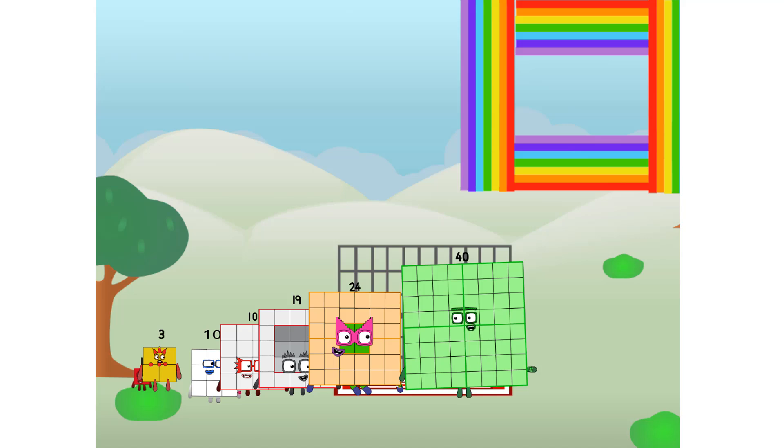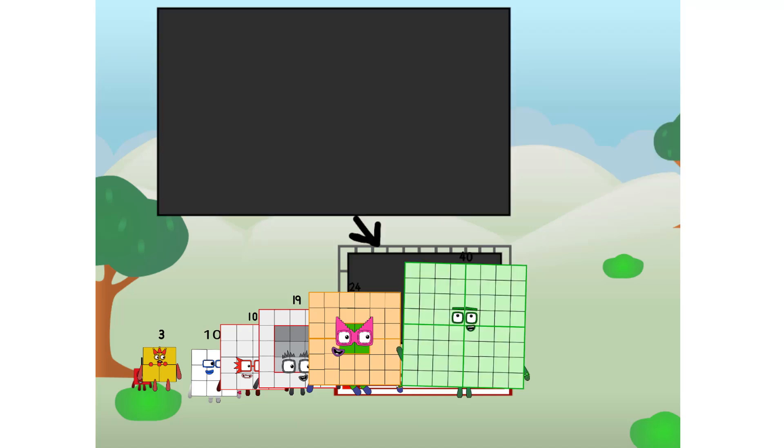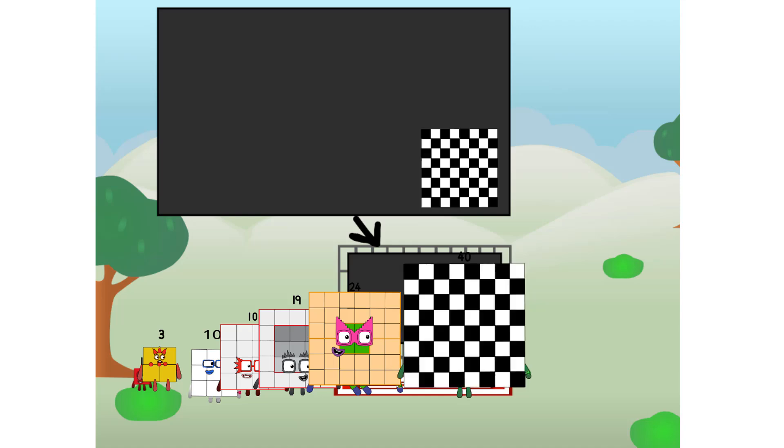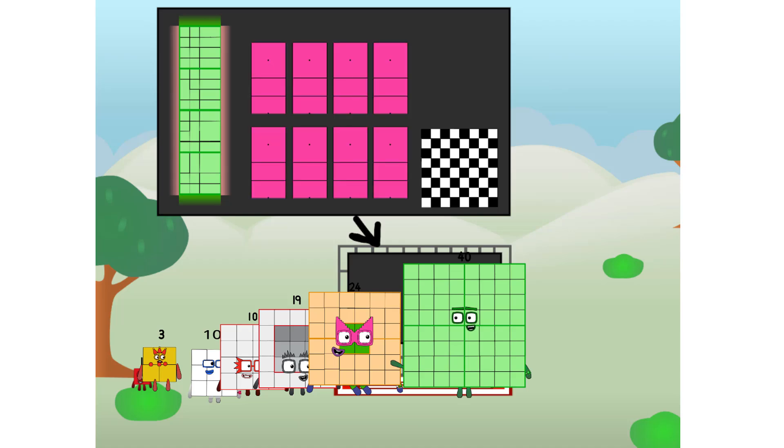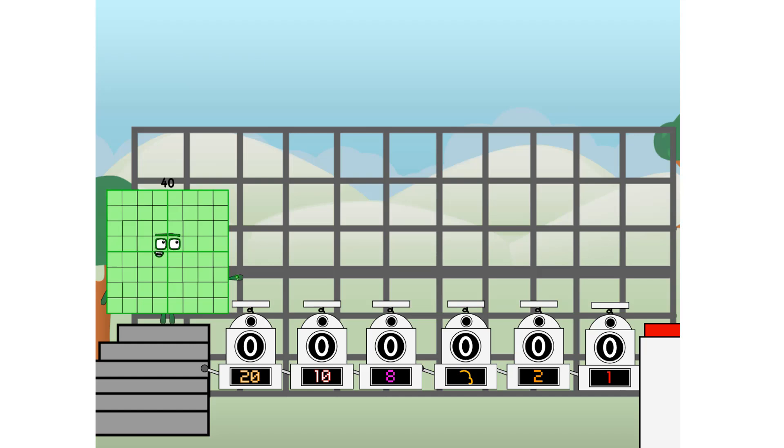Ah, there you are. This way, I've got so much to show you. I am 40. And I can be a strong square, a chess board, a super rectangle, 8 octoblocks, or even a super cube. But today I want to show you a little trick I call Binary Boosters.